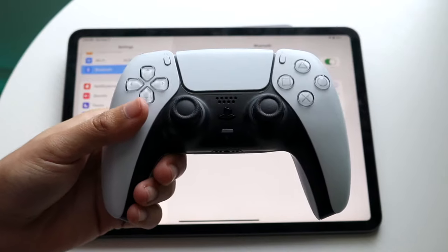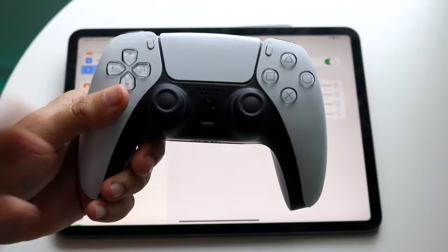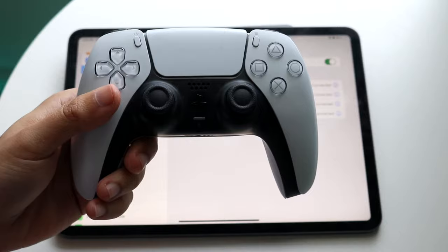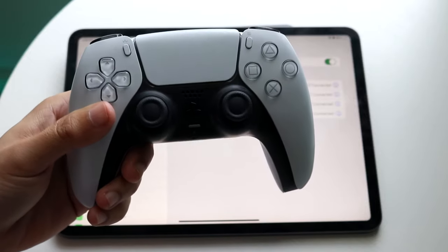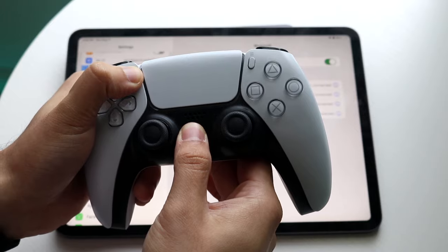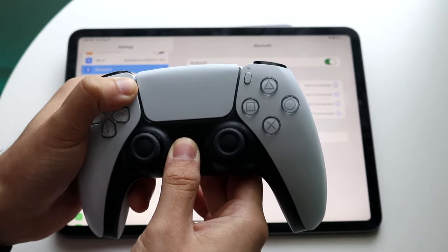Now on your PlayStation 5 controller, if it's already on, hold down the PlayStation home button until the controller fully powers off. When you're ready, hold down both the PlayStation button on the front and the Share button on the left corner, until the blue lights on the front start blinking.